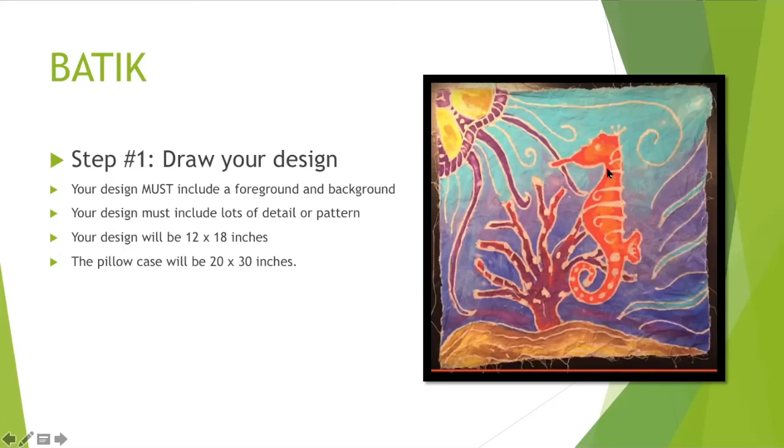Your design must include a lot of detail or pattern. They didn't just create a jellyfish shape — they created a jellyfish shape with all of these nice detailed lines. They didn't just paint blue water; they created some movement in the water with lines and patterns.